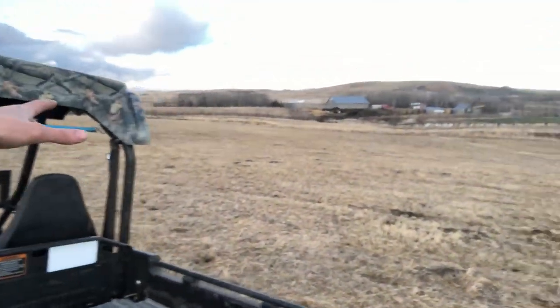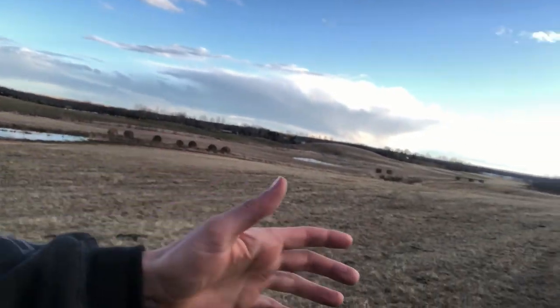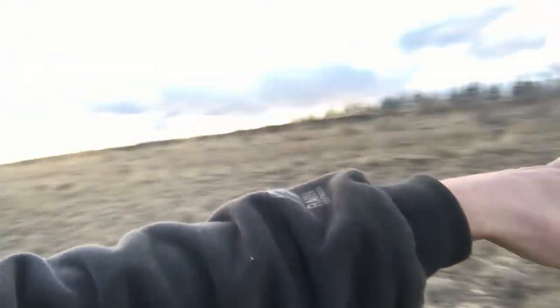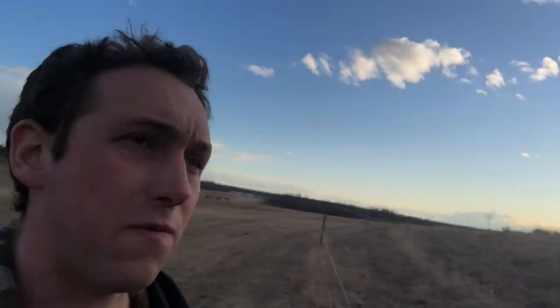I try to keep the birdhouses a few hundred meters apart from each other - I kind of triangulate them. Birds are territorial and they like to have a zone they can call their own. With this spacing, in a straight line we're maybe 150 meters away from that birdhouse over there. This one was occupied and I'll bet that other one is occupied too - we just put these up last year. I've had those painted ones up for probably about five or six years now.